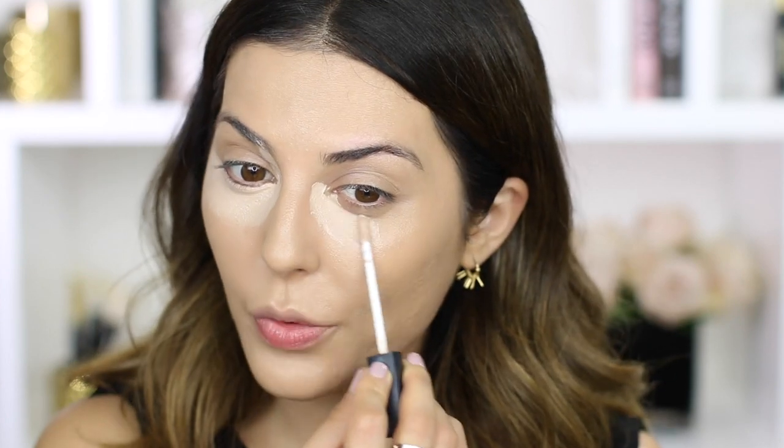Now I'm going to conceal a little bit under my eyes to bring that brightness back, and then set everything in place. I'm using the NARS Radiant Creamy Concealer in Vanilla instead of Custard, which is what I normally use, because I'm going to highlight with this lighter color. I'm using the same sponge to set my concealer in place. Then I'm going to use the Laura Mercier Translucent Powder to set my under-eye area as well as the center of my face. Foundation is done — we're moving on to highlighting. I think the foundation looks really good on my skin; I'm super happy with it.